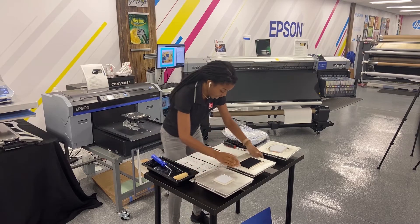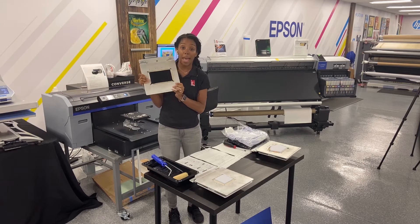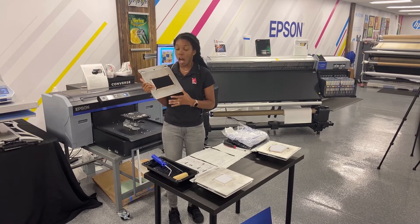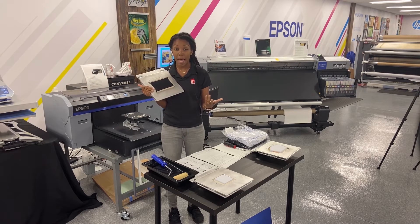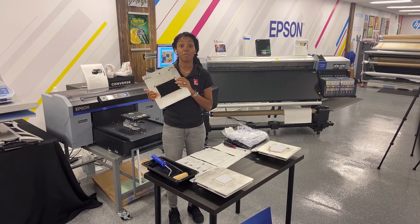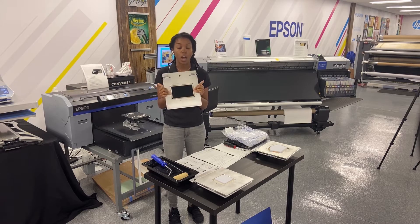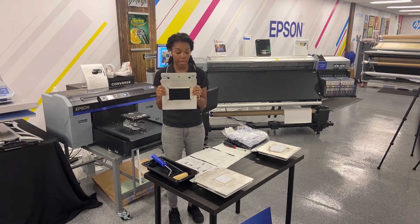The next one we have is called the flat mask platen. Any mask that is flat, more of like a cotton mask — you can use even a stretchy one — but this is a 5.5 by 3.5 platen and I would only suggest using adult masks on this specific platen.